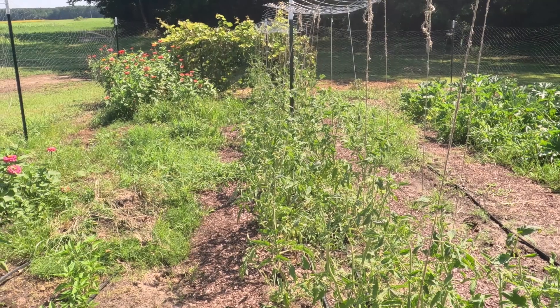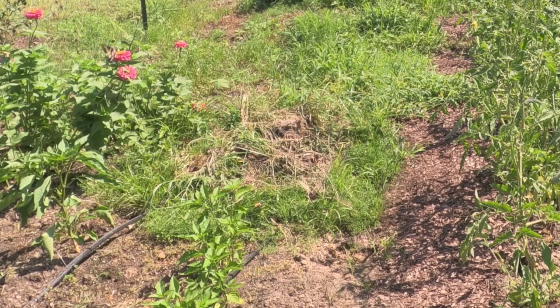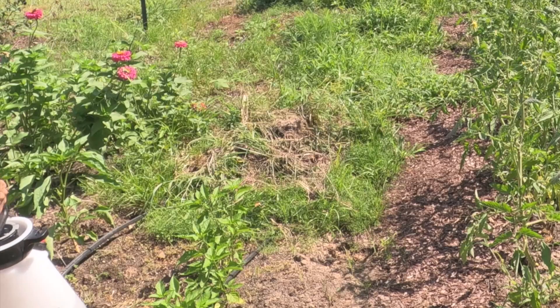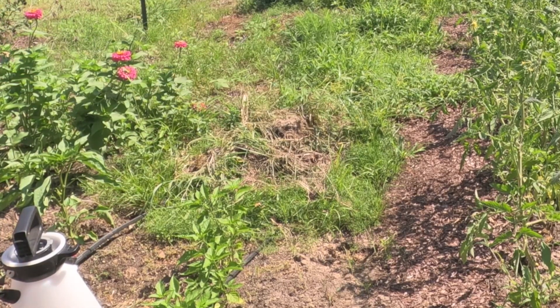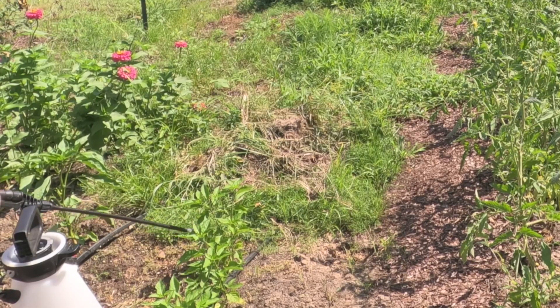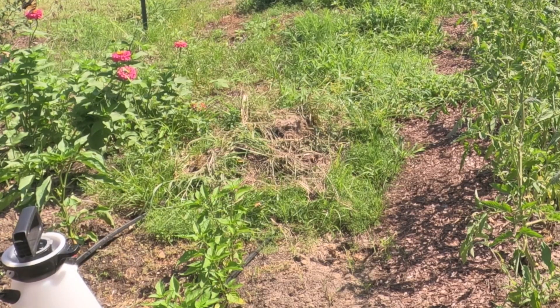I've done a good job keeping the first part of the garden grass-free, but it's harder down here. I'm going to try to start some seedlings at home — I have grow lights — and plant some cold-weather crops down here. I'll get it weeded and planted so it won't be such a mess. These are a new variety of hot pepper I've never planted before; let's give them a little grow juice.